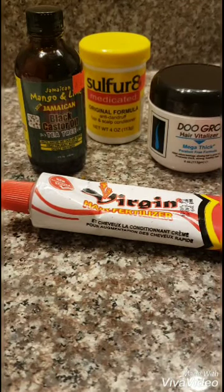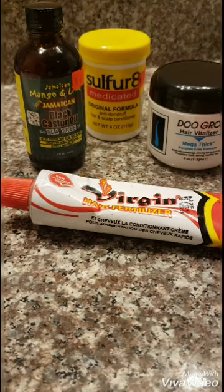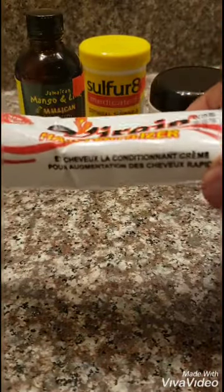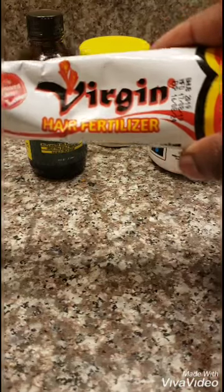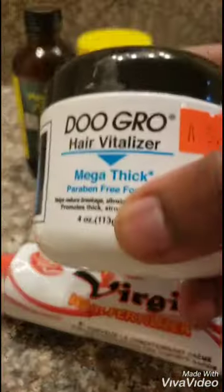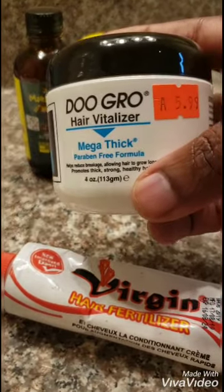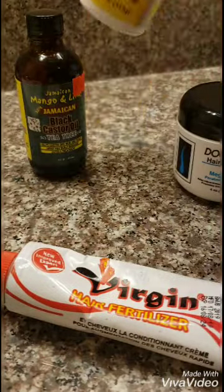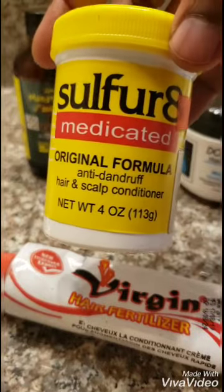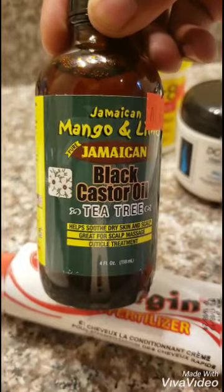Hello you guys, welcome back to my channel. In this video I'm going to show you a mixture of oils that I mixed up to speed up your hair growth. First thing we have here is a virgin hair fertilizer — I'll be sure to list everything in the description box below so you can go purchase these items. Next we have the Do Grow mega dip formula, the Sulfur Aid medicated original formula, and last but not least the Jamaican black castor oil with tea tree in it.